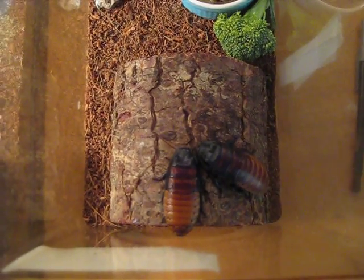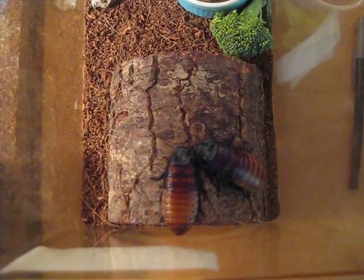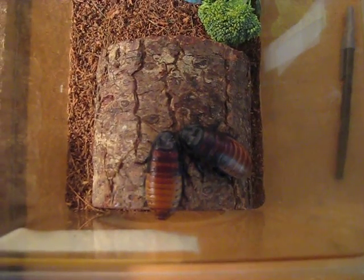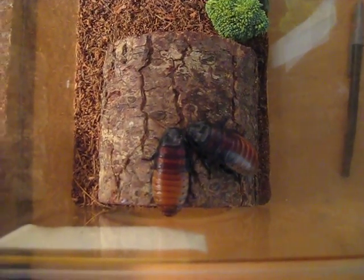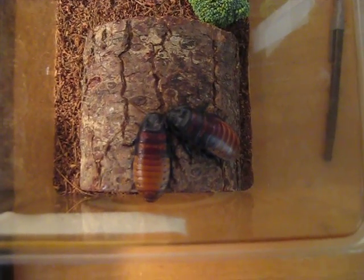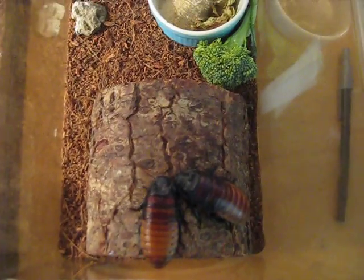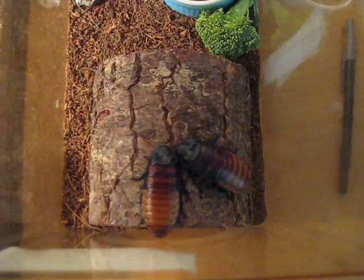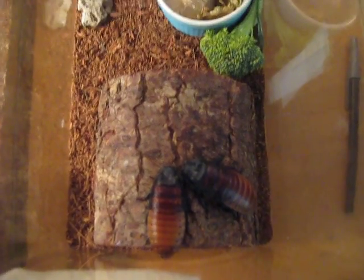Hey, what's good guys? This is Chromatis, and I know it's been a while since I made another video, but I uploaded a tarantula feeding video a couple days ago. It was my old photo film of C-Mai, Costa Rican zebra tarantula eating a cricket, but that was from my old channel, so I decided to re-upload it here. But anyway, this is going to be a care sheet video for Madagascar hissing cockroaches.